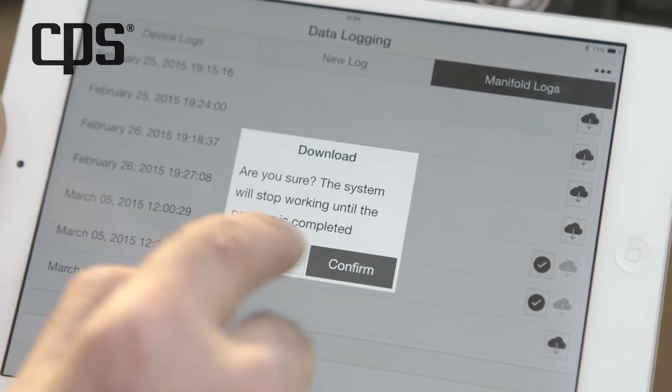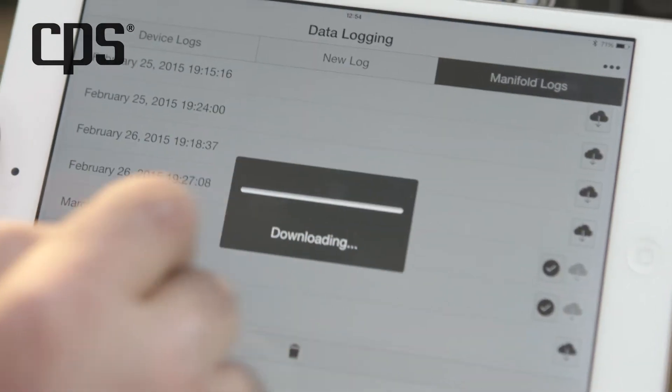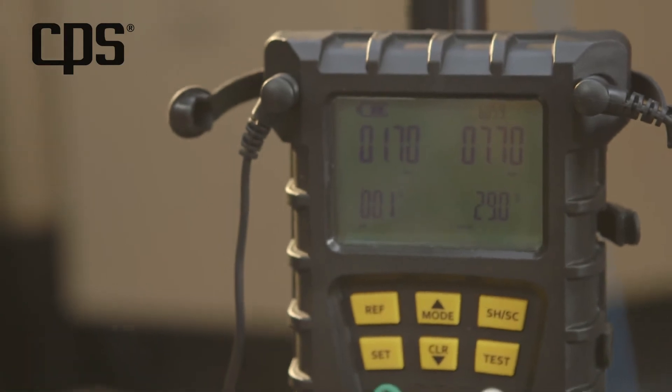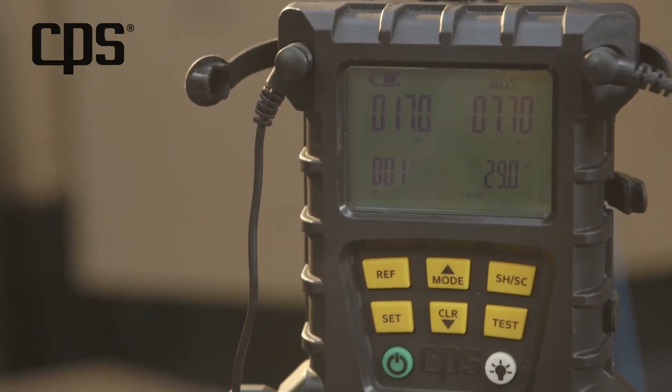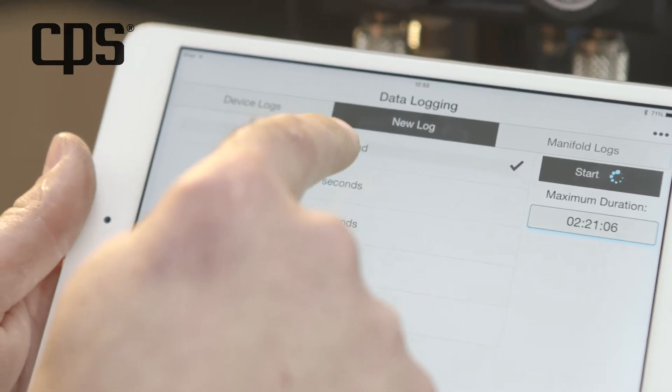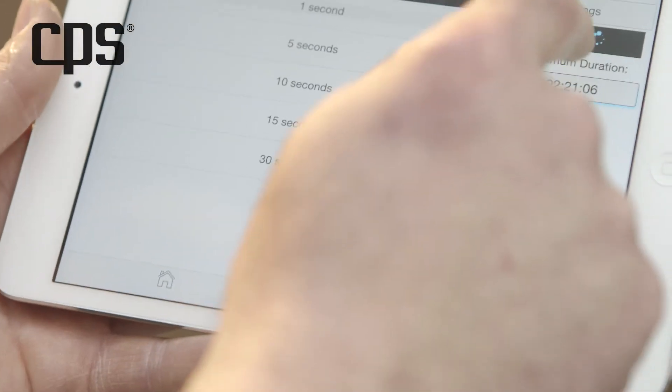You can also download the files from the manifold to the current device. The file will be saved in the local storage. When you start a new log, the manifold alerts you to what is happening.